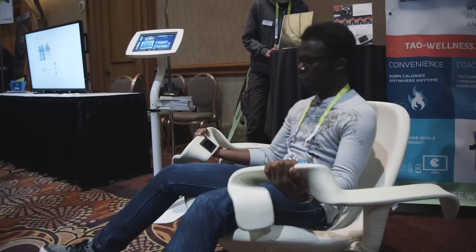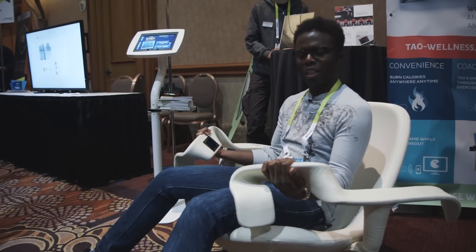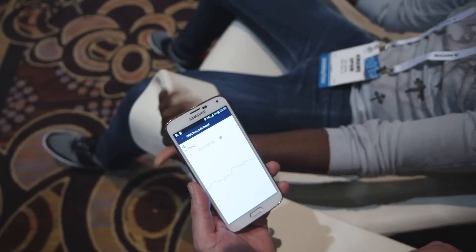You pull on the arms and they're arrayed with a series of sensors. When you pull up, you'll see in the app that there's activity — that you're actually doing something.